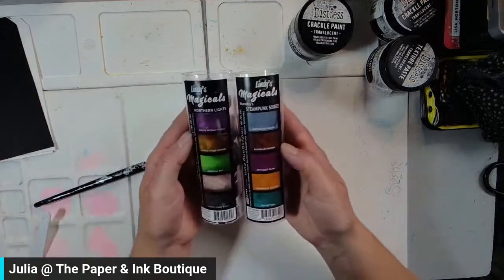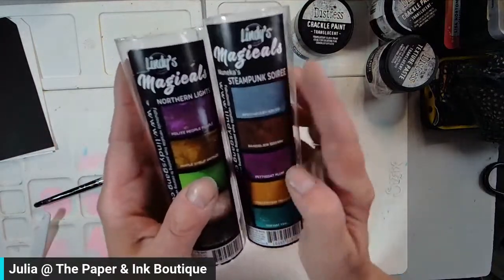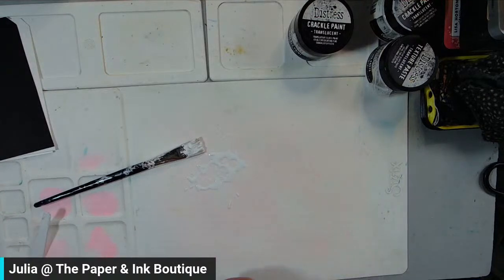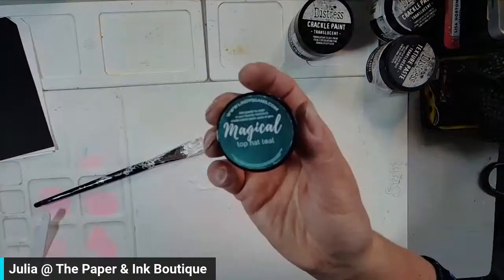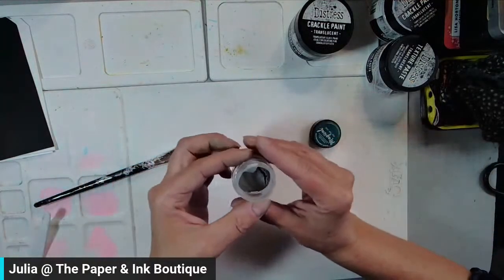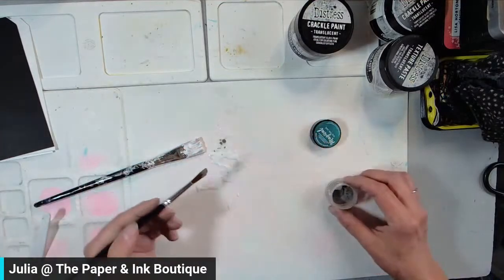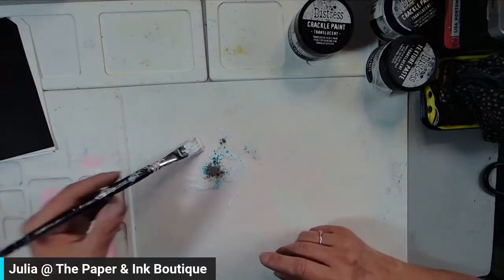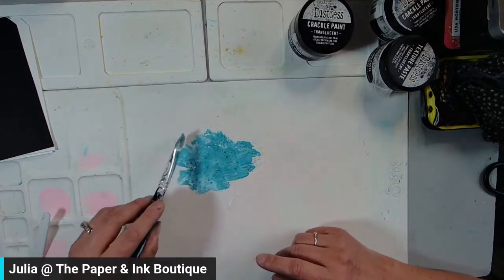The Lindy's Magicals come in packs of five, and I believe we have nine different kinds in stock right now. The two I have are Steampunk Soiree and Northern Lights — those are the two I'm working with. I'm going to use Top Hat Teal, which is out of Steampunk Soiree. I'll grab a brush, pick up some of that, and add it to my gesso. These are a powder — so you mix it with the water in the paint and the colors just start to explode.